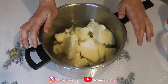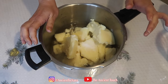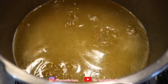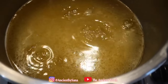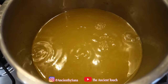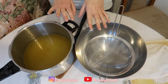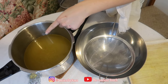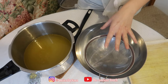Once it starts simmering, let it simmer for one hour — after one hour it's ready to strain and be purified again. As you can see, the tallow has melted under very low heat and it's simmering. It's almost been one hour now — it's ready to be removed from the heat. We're going to strain it through a cheesecloth, remove all the impurities, and put it in the fridge to solidify.